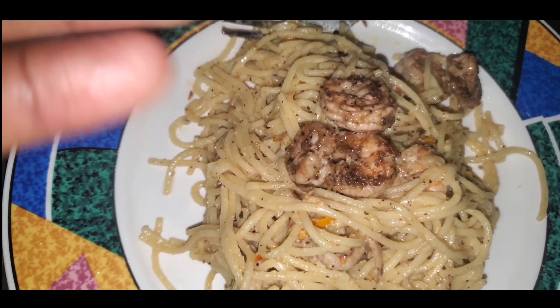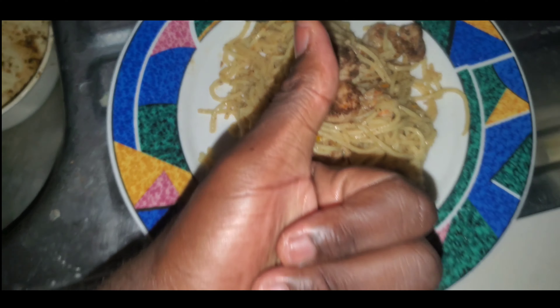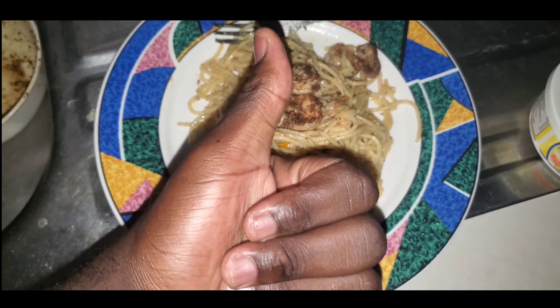Thumbs up. Now go in the room, eat it, and eat it. Anyway, ready.